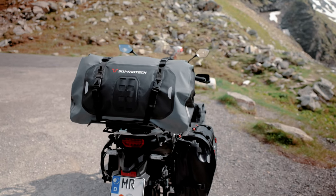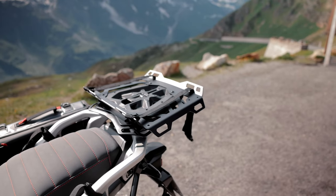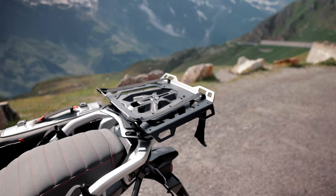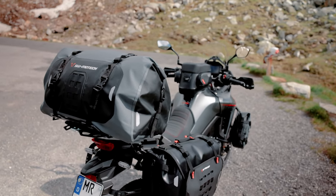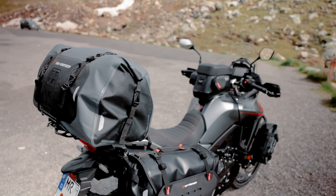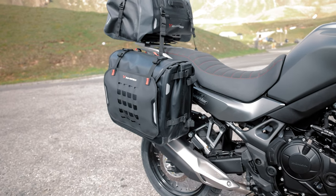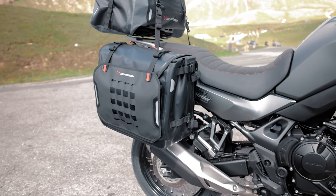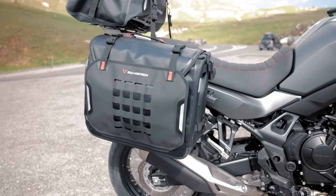And in the back we also have the dry bag 600. The base is the adventure rack plus extension, where you can easily attach the waterproof tail bag. The revised design fits perfectly with the look of the Transalp and also harmonizes with our waterproof sis-back WPL — our soft luggage solution that goes along with every tour and offers plenty of storage space for your stuff.